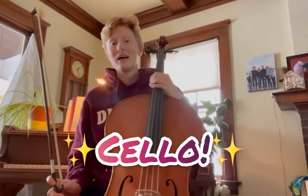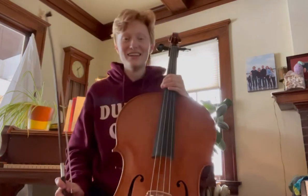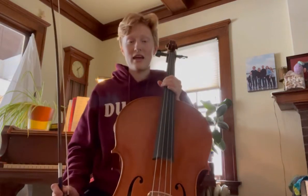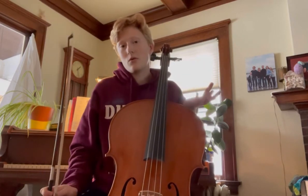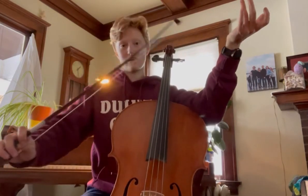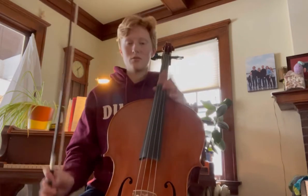Hi, everyone. My name is Sophia and I play the cello. One of the first things you'll notice about a cello compared to the higher string instruments is that it's so big — much, much bigger than a violin or viola. So we can't hold and play the cello the same way you'd hold or play a violin or viola. They play it up on their shoulder, but the cello goes in between our legs and we rest it against our chest right here. That's how you play cello.